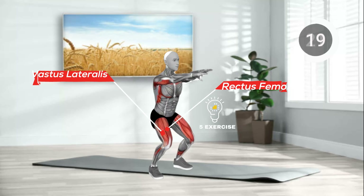Lower arms and squat again. Repeat desired reps. Cool down with stretches.